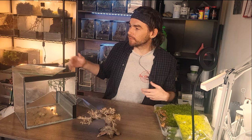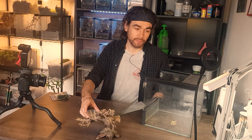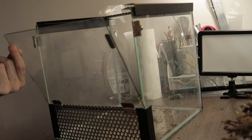First things first I'm going to do the boring bit, which is clean this tank up a bit because it's got watermarks and fingerprints on it, which isn't very nice.